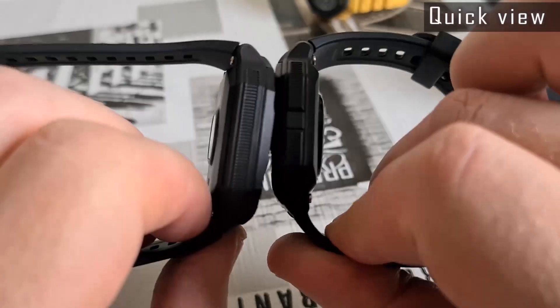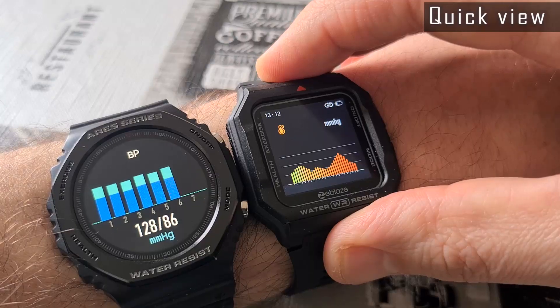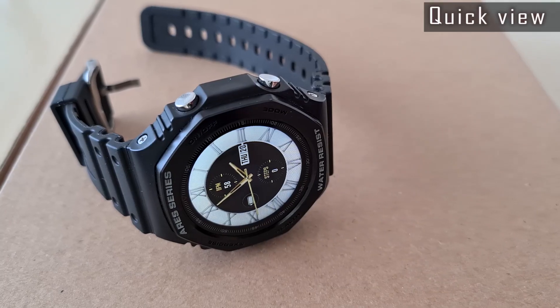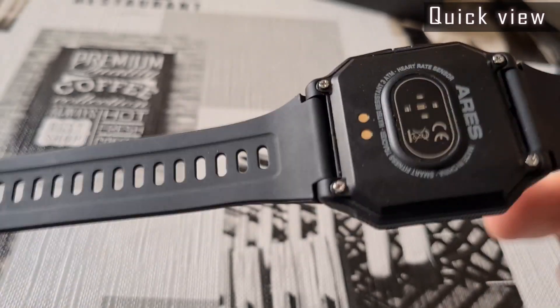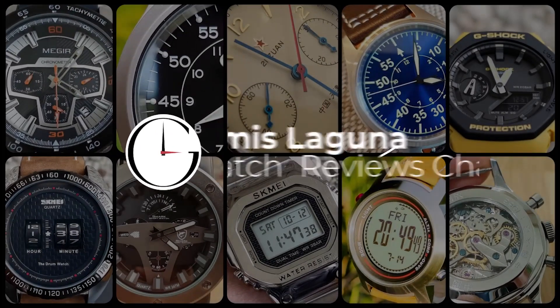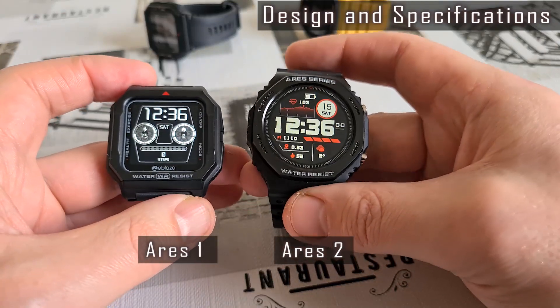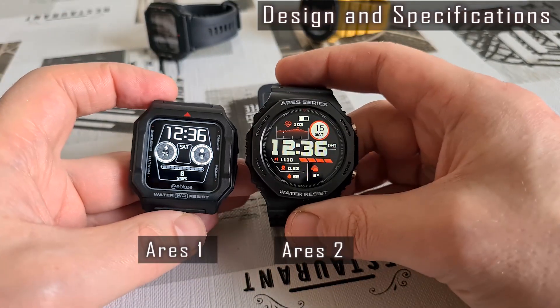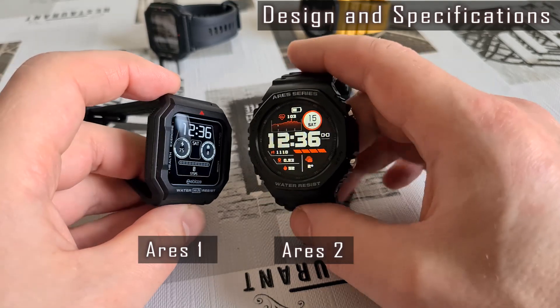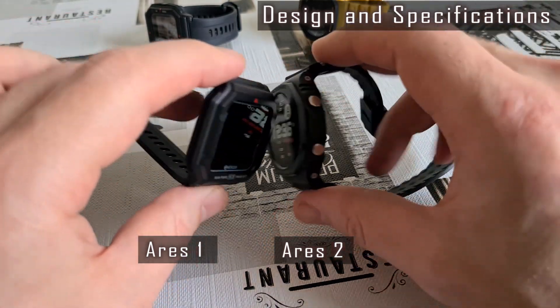Hello, Gedniz here. Welcome to my channel. This time I have two Zeblaze smartwatches – Ares 1 and Ares 2. The Ares 1 was and still is a rather popular smartwatch with good feedback online, while the Ares 2 model is a fresh one — it was released in December 2021.